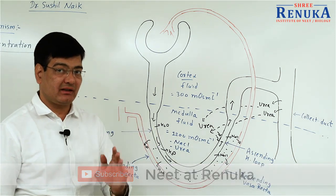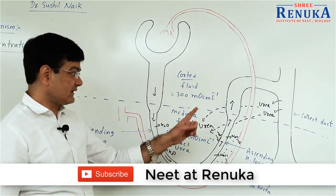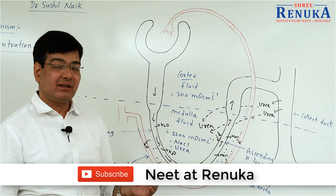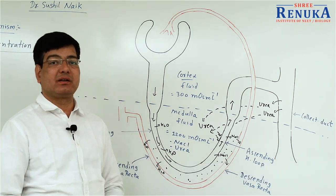This mechanism also maintains the osmotic concentration of substances inside the medullary fluid. When the filtrate passes through Henle's loop, it becomes four times more concentrated than the initial fluid which forms inside the Bowman's capsule. This is the counter current mechanism. Thank you very much.